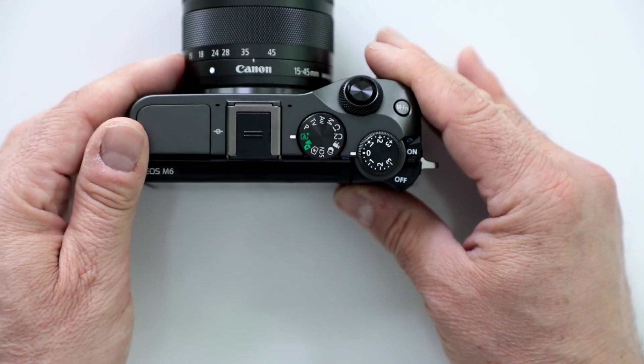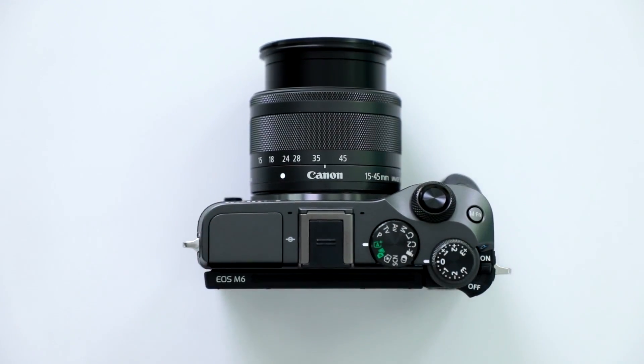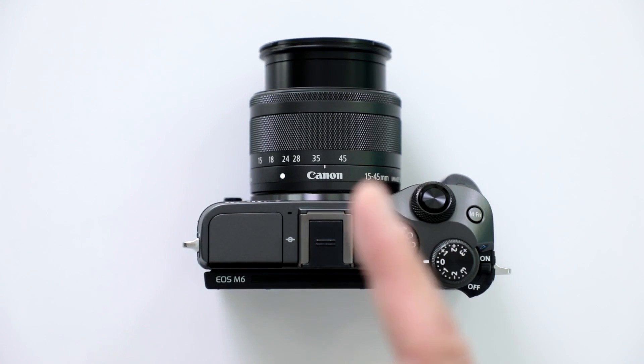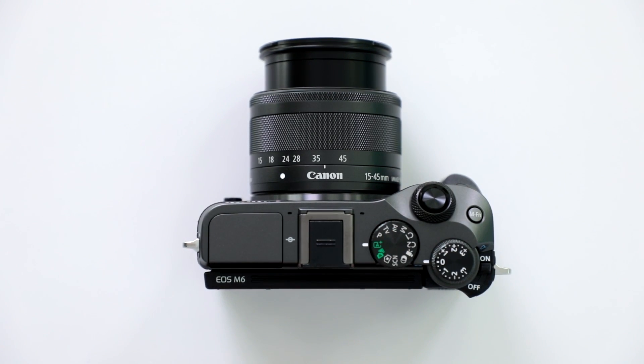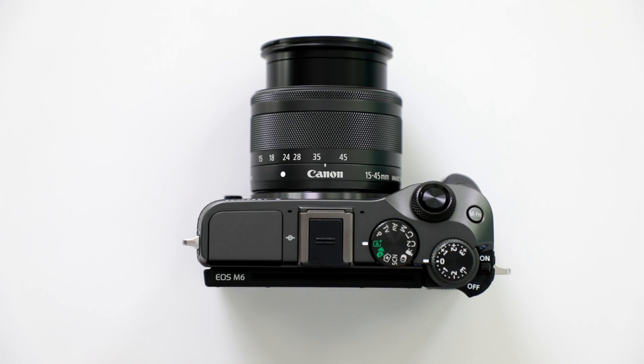You get up to 5-axis stabilization through the combination of electronic image stabilization and the optical lens stabilization. If you're in the market for a mirrorless Canon that works with their new lineup of M series lenses, remember you can also use the EOS EF-to-M series adapter — so any existing EOS lenses will also function on this camera. You'll want to take a much closer look at the new EOS M6 mirrorless from Canon.